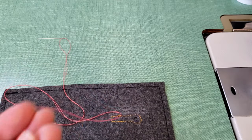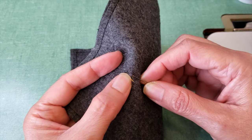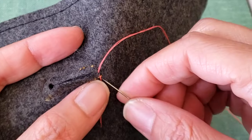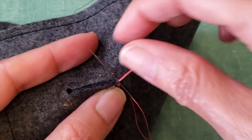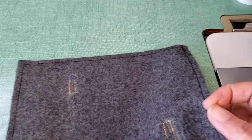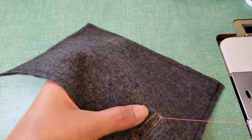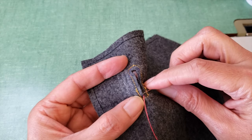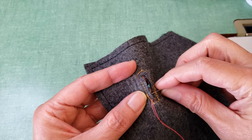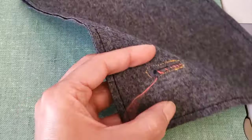My next step is very simple. I will just overcast all the edges. When I start sewing I try not to make any knots — you don't have too much space for knots in here. So I will just insert my needle and go all around making my overcast, trying to guide myself with the first line I created.